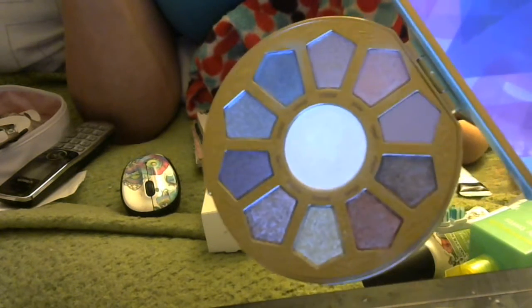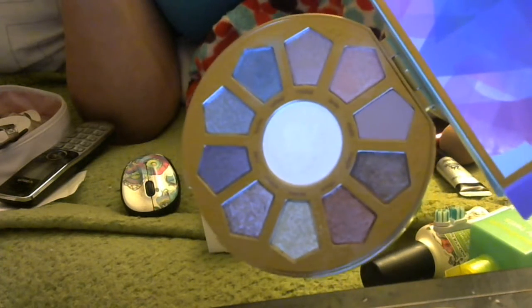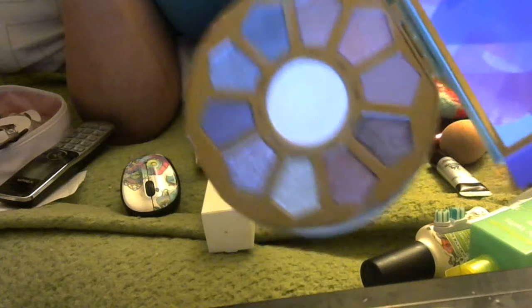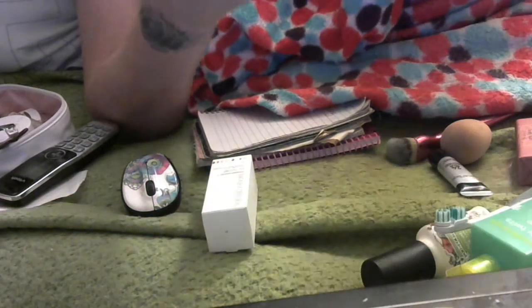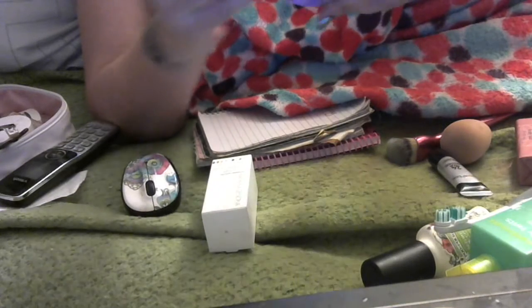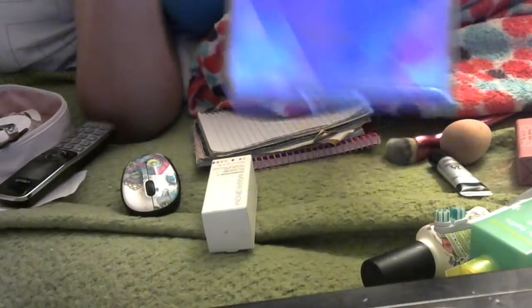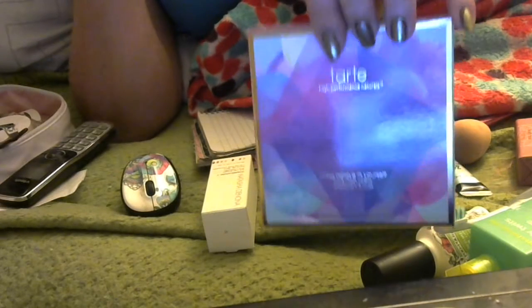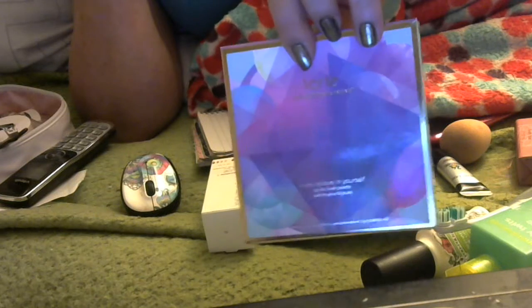I'm really disappointed in Tarte. This is the worst item I've ever gotten from them. I would not recommend it. It's cute, the packaging's cute, the colors look gorgeous — but it's a pain in the butt to try to get it on your eye and have a look. This is definitely a regret.